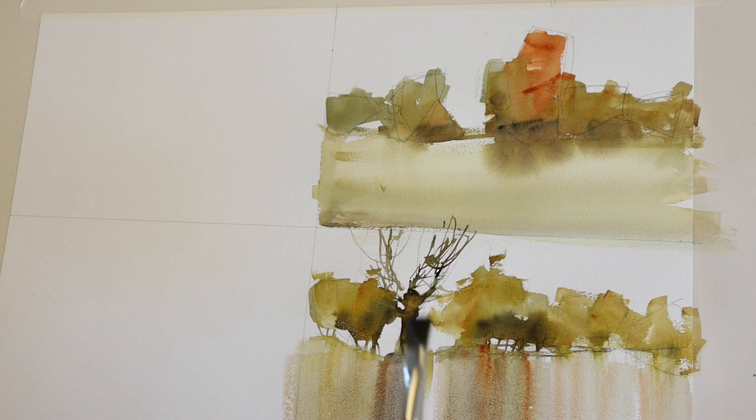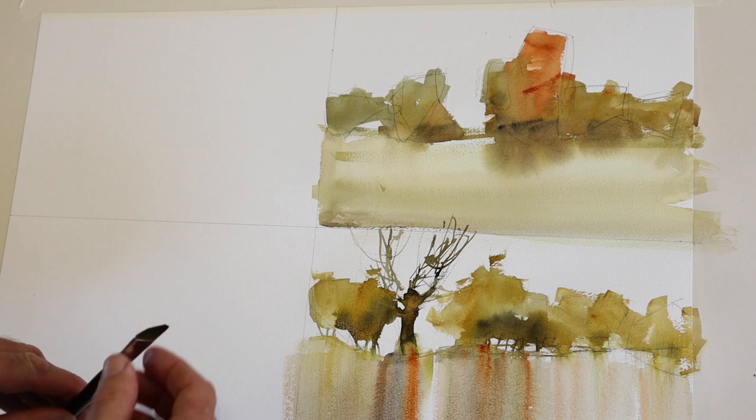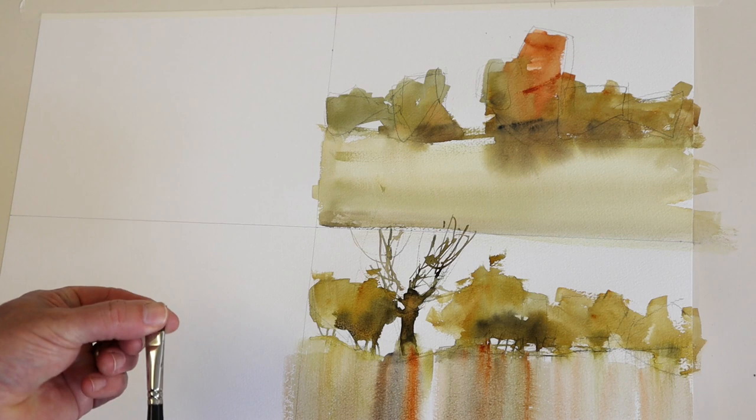If you can't stand up to work, at least push your easel or your painting an arm's length away from you — that will give you a similar freedom. Here I'm putting in the ripples to show that this is water. With all that vertical movement we've just created, you need something horizontal to tell you that this is a flat surface.